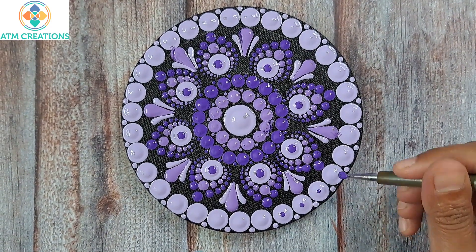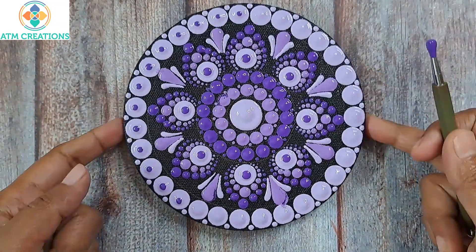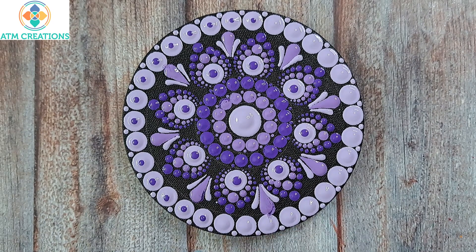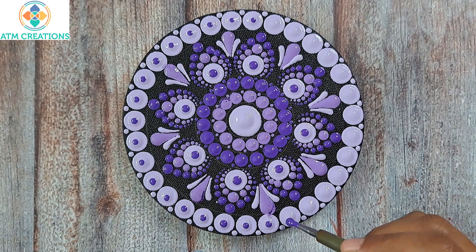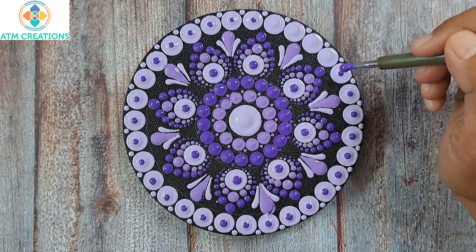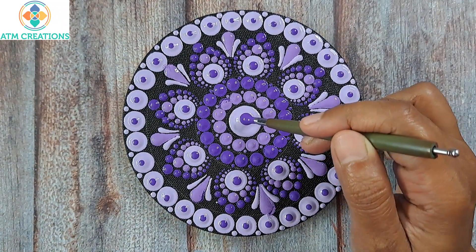Now I'm going to keep top dots on all these light violet dots. I'm placing the top dot when the base dot is not dry at all, but it still comes out good because both paints are creamy in nature, not very thin. Now I'll keep a top dot in the center-most dot too.